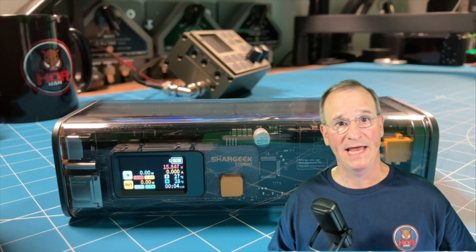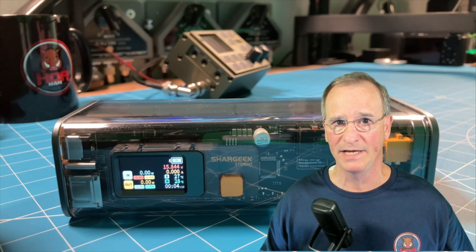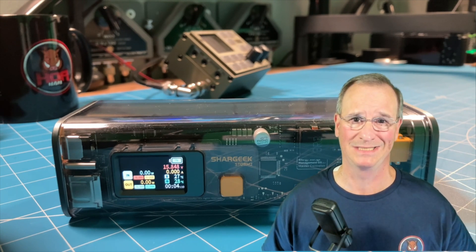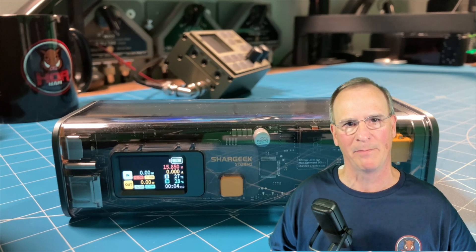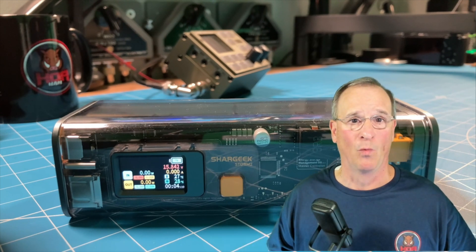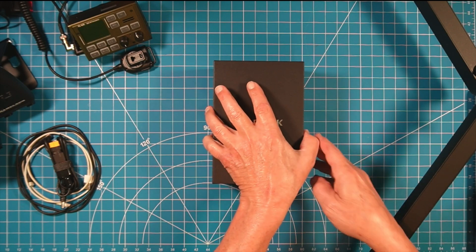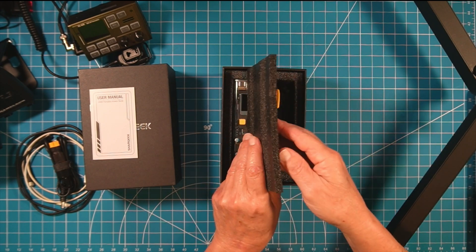The third reason I wanted to hate it was because it's expensive — at its full retail price, it really is expensive. That said, it does an awful lot. You're not just getting a battery here, you're getting a power station. We'll talk about why it's worth the money in a moment. We'll lead up to the most compelling reason I was convinced this is awesome gear: the ability to use it with my QRP transceiver — up to 20 watts. My FX4CR can go up to 20 watts.